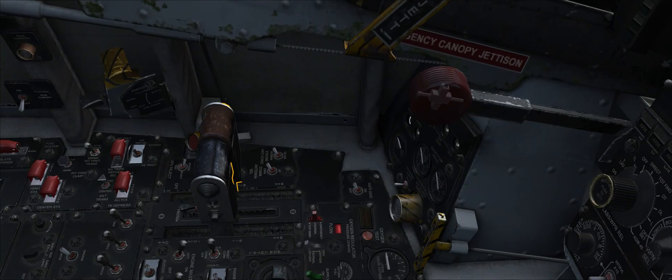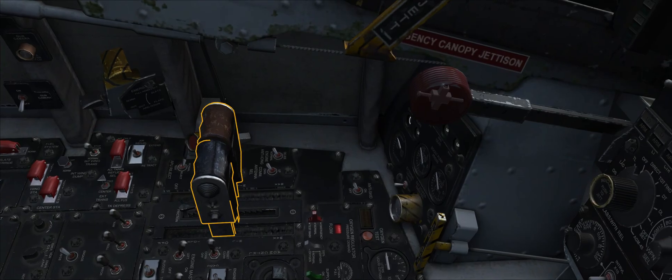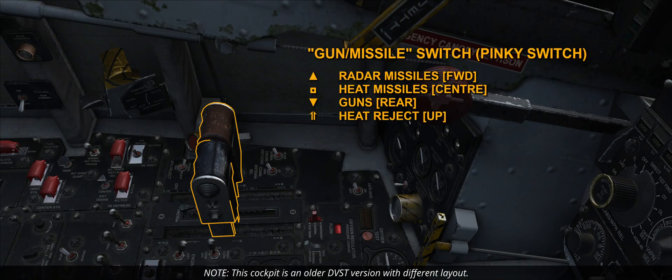Moving forward to stick and throttle, the gun/missile switch — or pinky switch — is located on the left end of the throttle. It is a four-position control that allows the pilot to select between guns, radar, or heat missiles, and in the case of heat missiles, also allows selecting the station used. Forward selects radar missiles, center selects heat missiles, rear is for guns, and up performs the heat reject function.